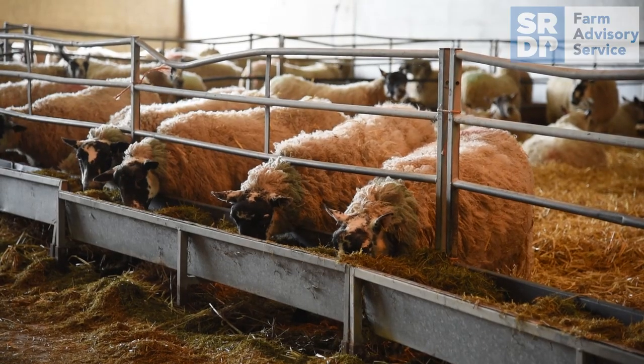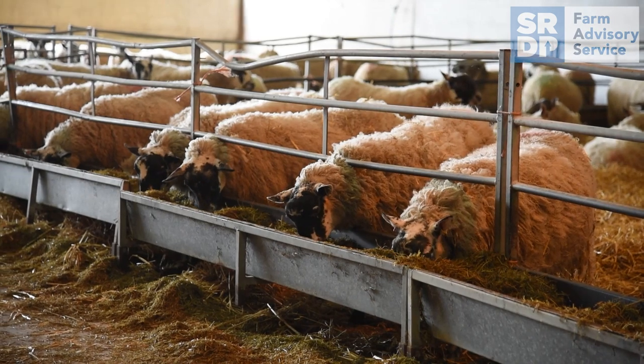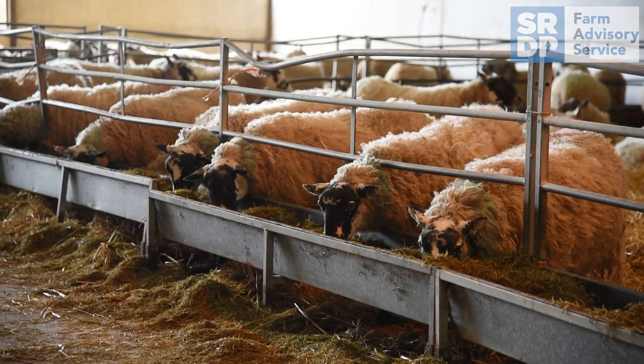The first step when developing a ration is generally to divide the ewes into different priority groups based on scanning results. The top priority is the triplets and thin twins, second is the twins and any thin singles, and lowest are the singles and fatter twins. This allows feeding to be better targeted.